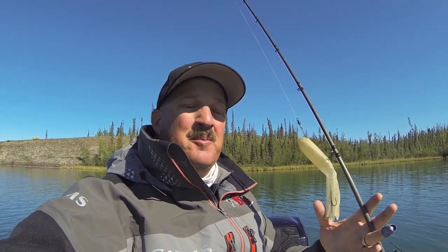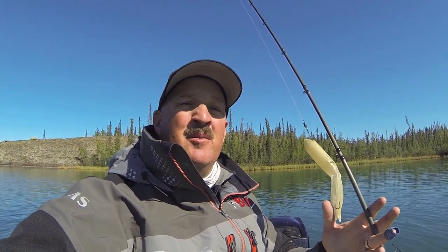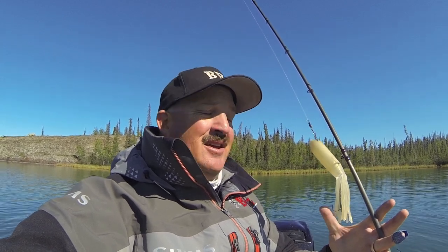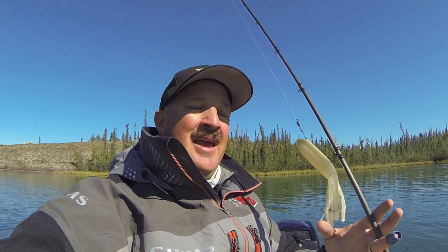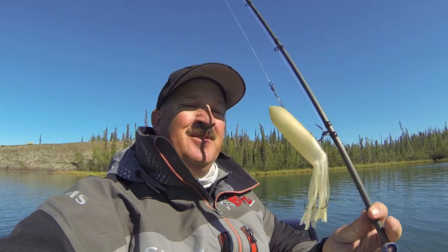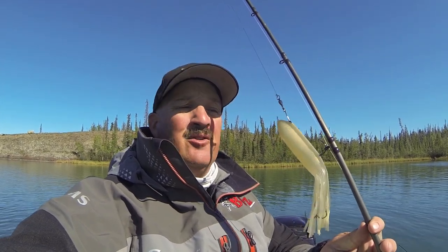We're going to take these tubes, throw them out, let them go down to the bottom in 50 feet, and then rip them and do a bunch of directional changes. The key on these big trout is you're going to get multiple hits. They're going to pop it, smack it, run by it — just keep working it until the rod loads up and we're going to see if we can catch a big lake trout on the Deadly Duo tubes or the old Tiger tubes that I made.